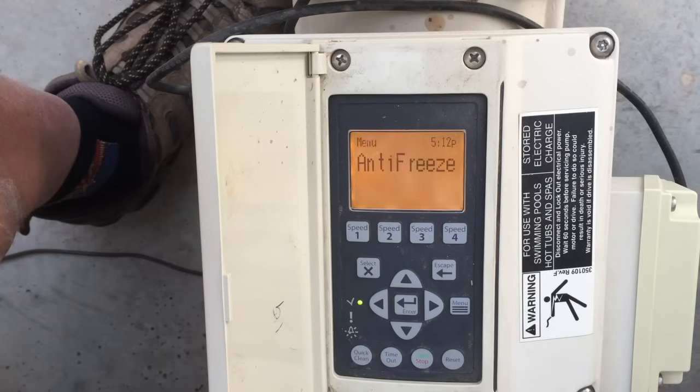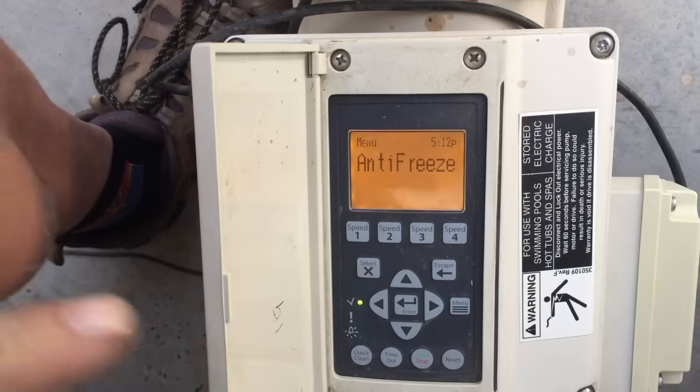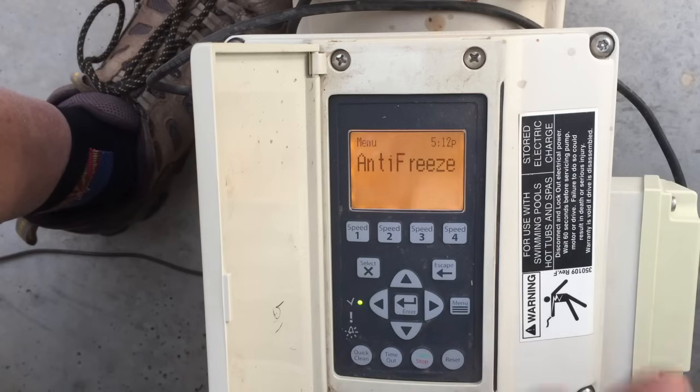Antifreeze is another one I leave alone. These pumps can actually be damaged if they run at too low a temperature, so this feature kicks on, runs, warms itself up, and keeps the water circulating so the pool water doesn't freeze over, protecting the pump as well. Unless you're living somewhere like Hawaii or Northern Australia, even here in Phoenix, Arizona, we leave antifreeze enabled.